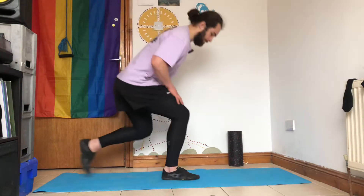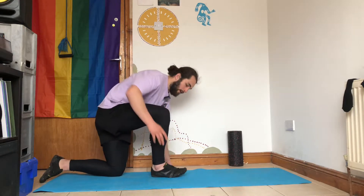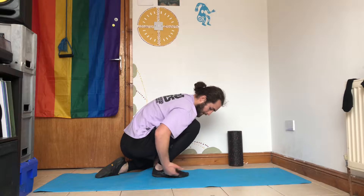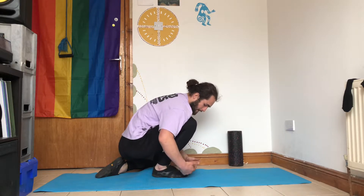These are ankle PAILs and RAILs. Come down onto your knees and bring all your weight forward onto your front ankle so you can let your chest rest over this knee. You're trying to keep the heel on the ground, keeping a bit of an arch in your foot.